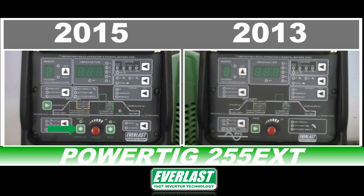A purge function has been added in its former location to allow the user to purge the lines and set the gas flow without having to cycle the torch switch or step on the foot pedal.